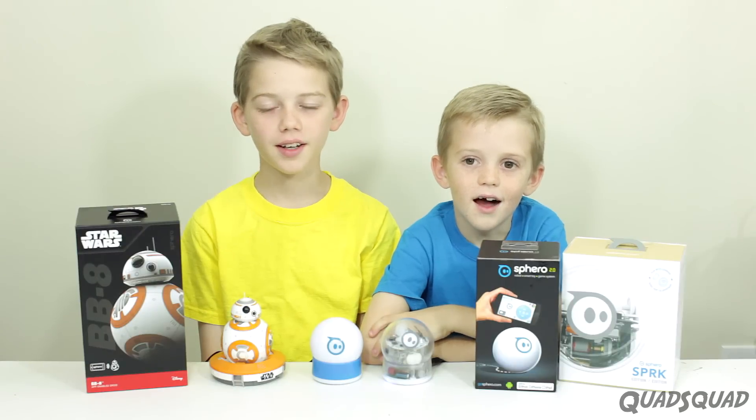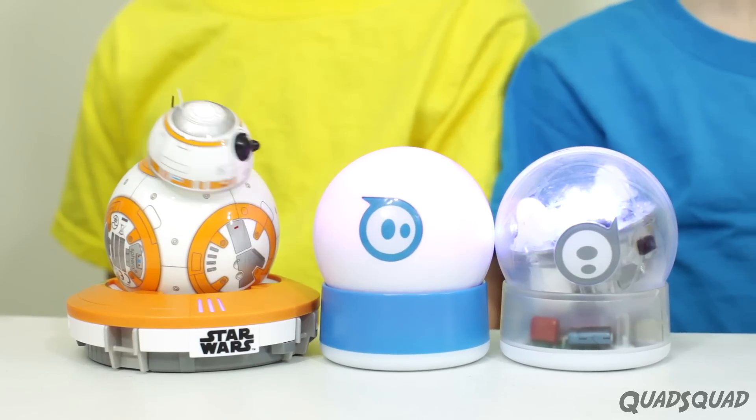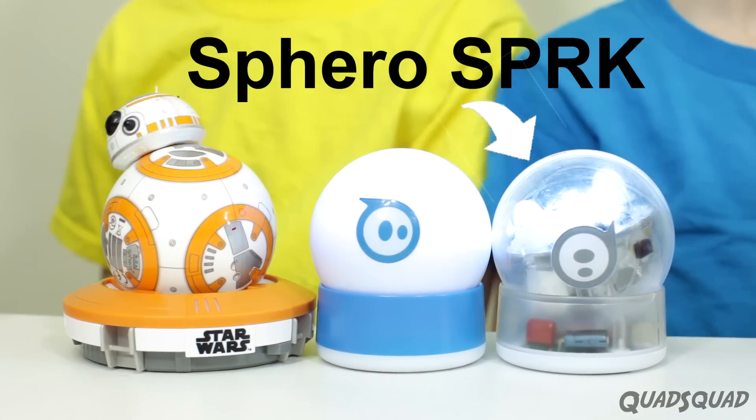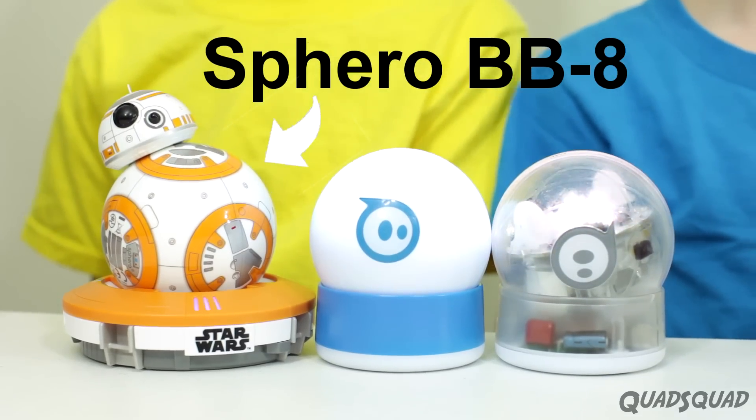Hi, my name is Ethan. Hi, my name is Justin. And today, we're going to show you these three Sphero products. Today, we have Sphero SPRK, Sphero 2.0, and Sphero BB-8 from Star Wars.